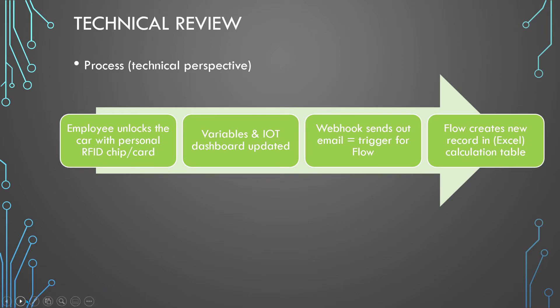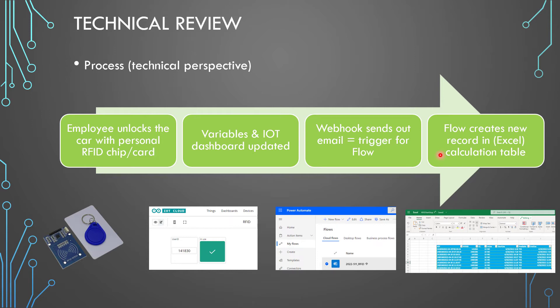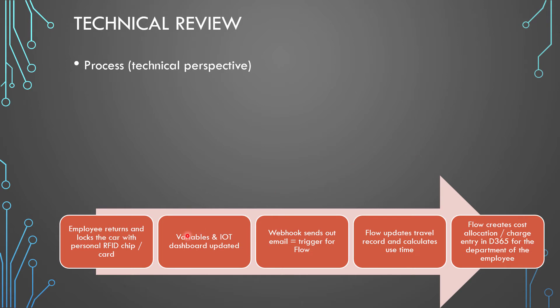Here's the process. The green process is where we go to the car, open it, and start traveling. The employee unlocks the car with his card or chip, there's an update on the IoT dashboard and variables, the webhook triggers a flow, and then we do an update in an Excel table — though you can use Dataverse or any kind of database. When the vehicle is returned, the employee locks the car again, the webhook triggers the flow again, we calculate how long the vehicle was used, apply a price, and do the charge in Dynamics 365.